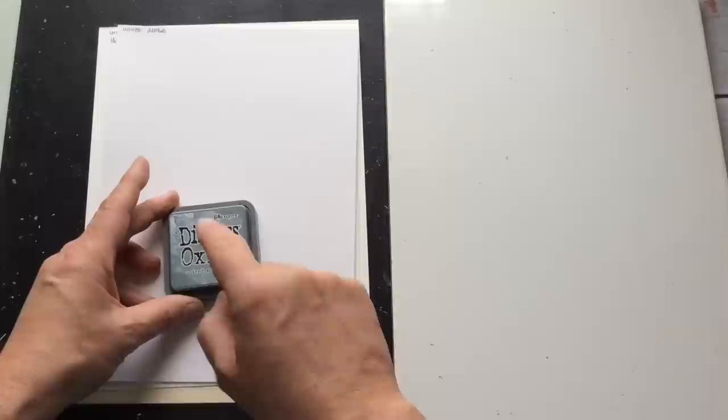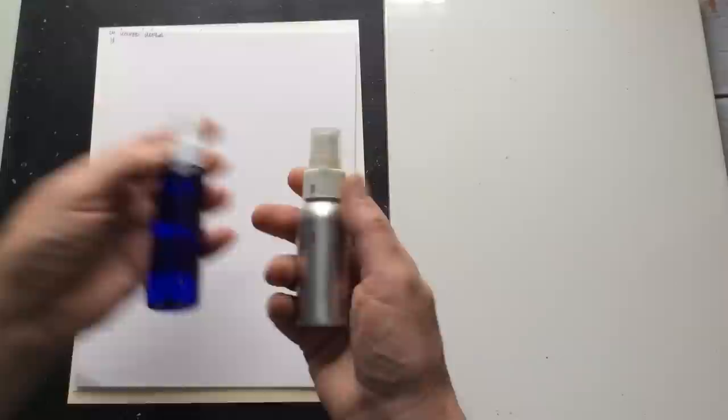What else are you going to need? I'm using a couple of spritz bottles — this is just water from the tap, not purified, just tap water. I'm also using my big ceramic tile that you've seen me use before. Normally when I do this without the camera I do it on my glass mat, but glass mats cause reflection so we're not going there.